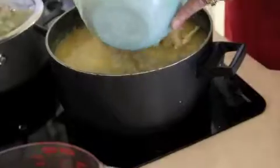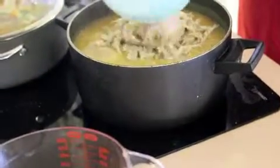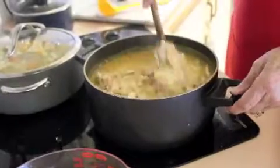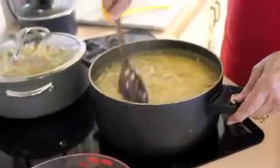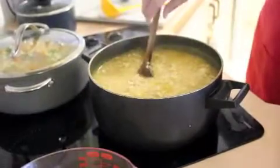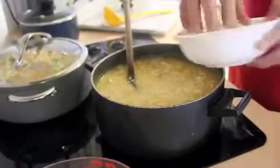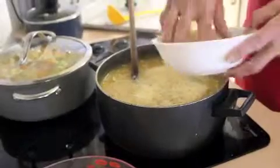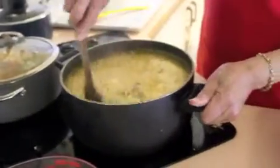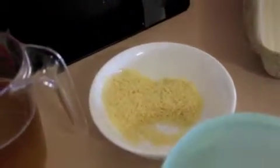Now I'm going to add the chicken pieces to all this rice and stir it around. I'm going to add some nice parmesan cheese to it and stir that around. You can put as much as a cup or half a cup of cheese, and you can always add more when you're eating it.